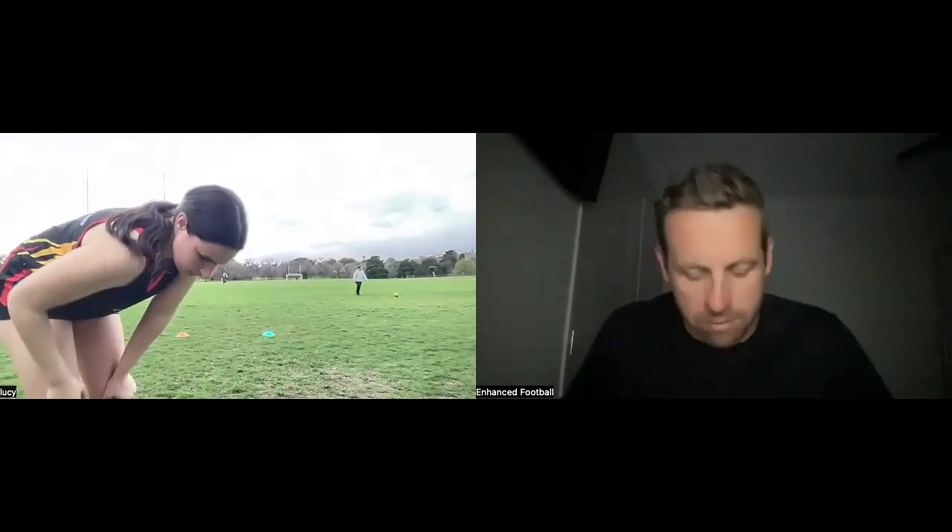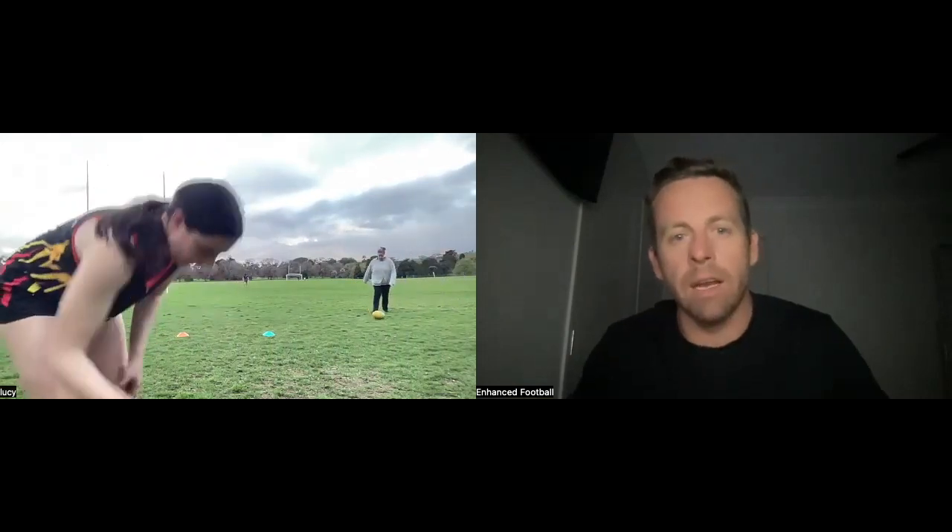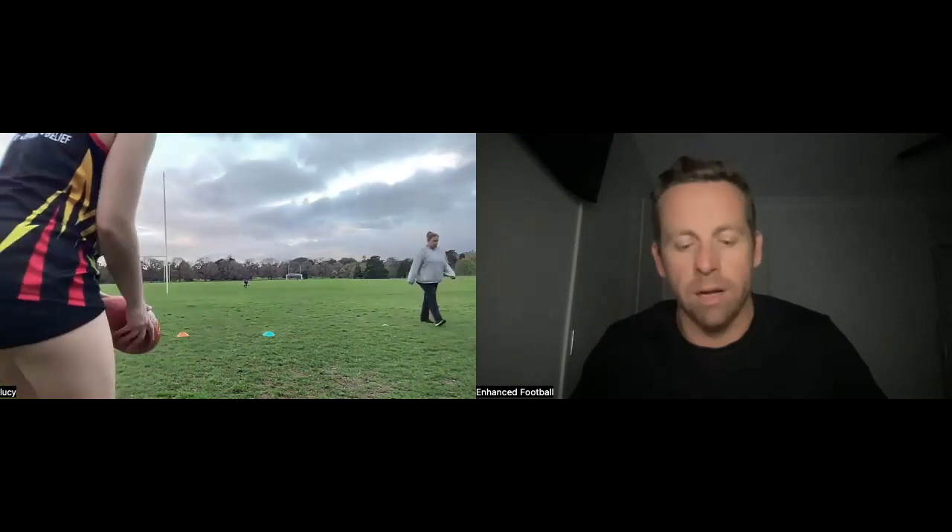Lucy, with this kick you never have to kick the ball too hard. You've got a nice run-up, a good leg swing, and you're a long kick of the footy. Just think about timing, hitting it on the sweet spot, and getting that nice fluent leg swing — and it'll go a mile.